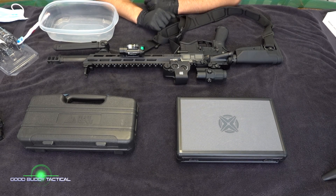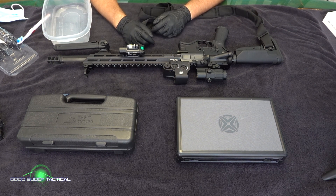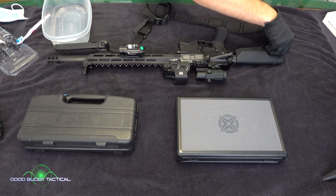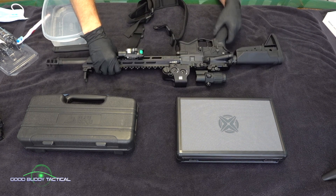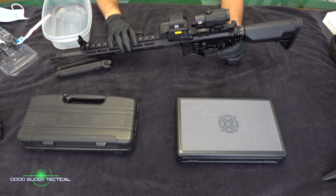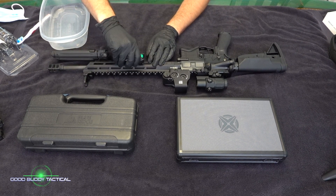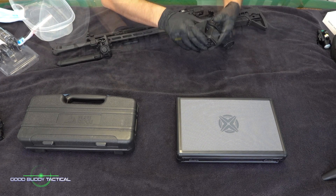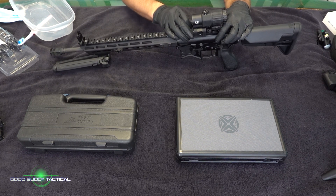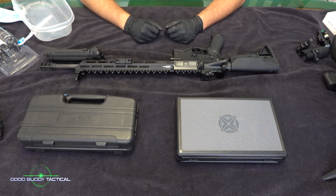Hey everybody, welcome to Good Buddy Tactical. Today we are going to show you how to clean your AR — this is just how I do it. The first thing I'm going to do is detach some of these extra pieces on the rifle because it's going to make the whole thing easier. These items are all quick-detach, and they're good quality so they're meant to take a little bit of a beating.